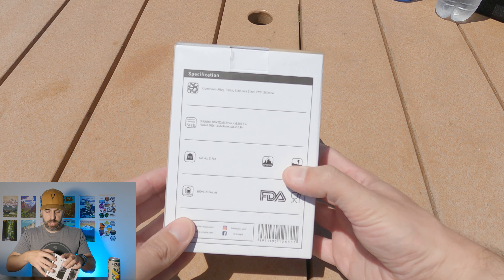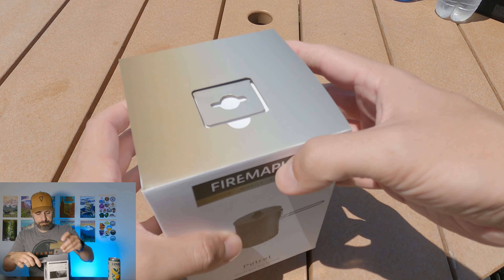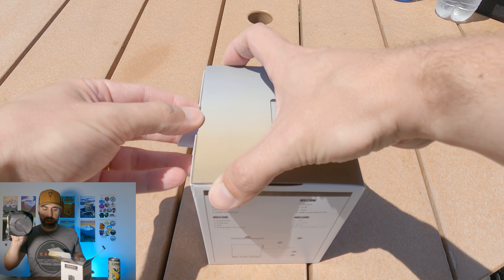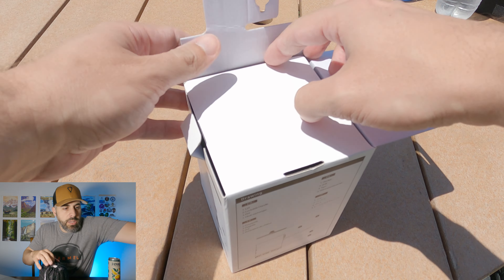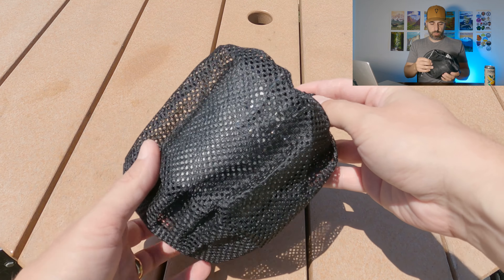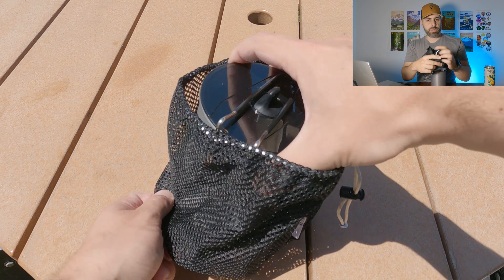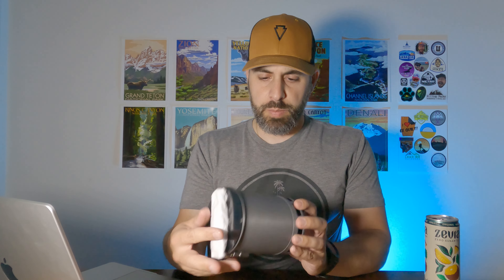Let's do the unboxing on camera in real time, starting with the pot. It has a carrying case — a large mesh cinch bag with plenty of space to fit the pot and probably the stove too. That was a cool addition I wasn't expecting. It also has a little extra protection around the handle.